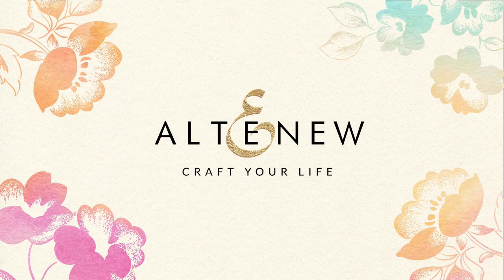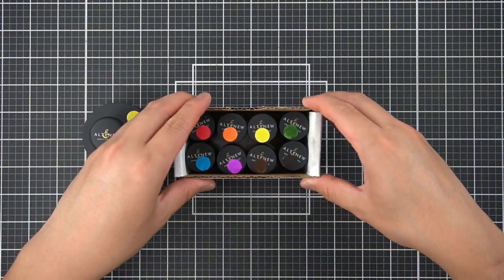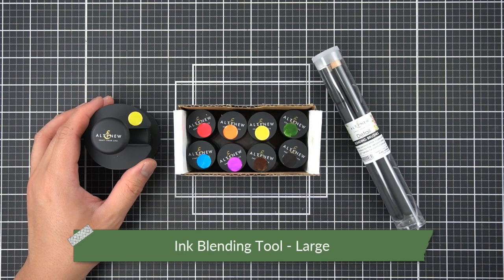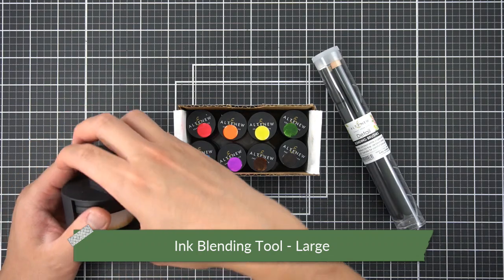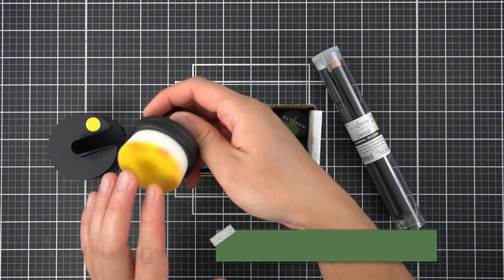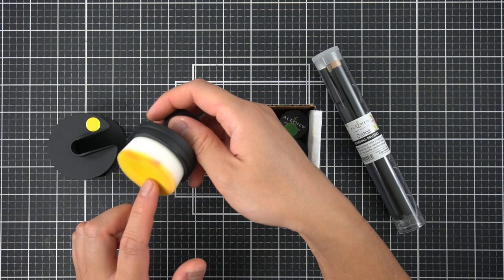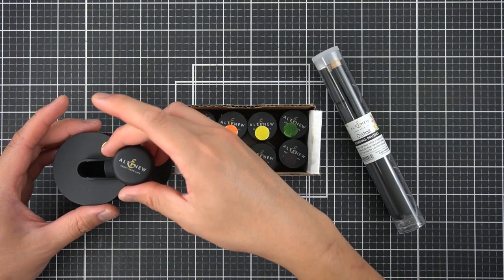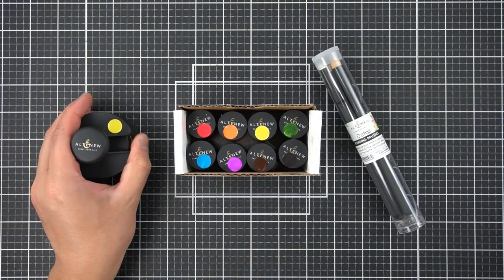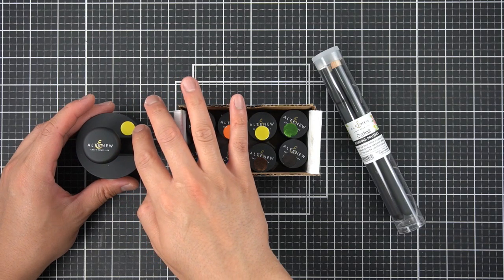One of the first crafty essentials I'm going to share are the magnitude of blending brush options that Altenew offers. Starting from the left, I have the large ink blending tool. The wonderful thing about the large ink blending tool is that it contains an ergonomic handle and white bristles to show what color or how much ink you have on your bristles. I dedicate a brush to each color family so I don't clean mine as often, and I've designated each one by labeling it with a colored dot.